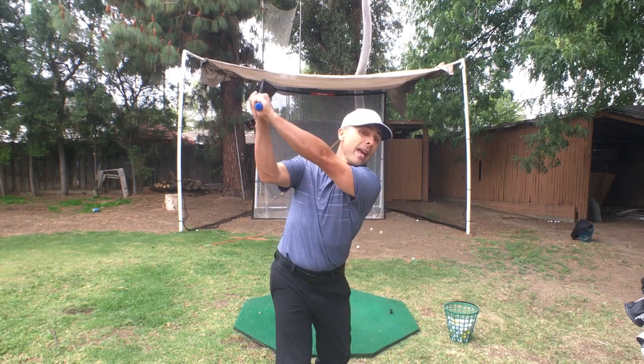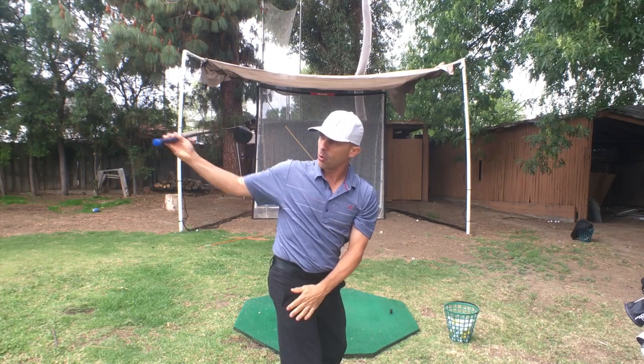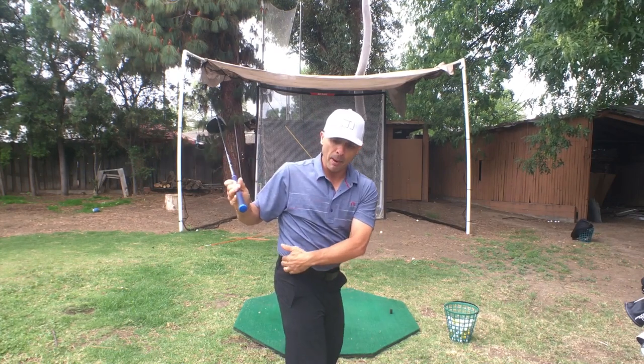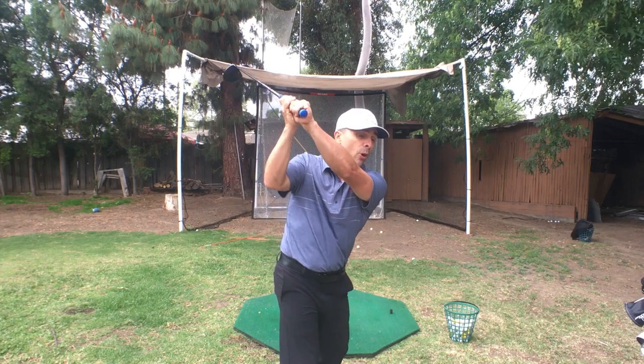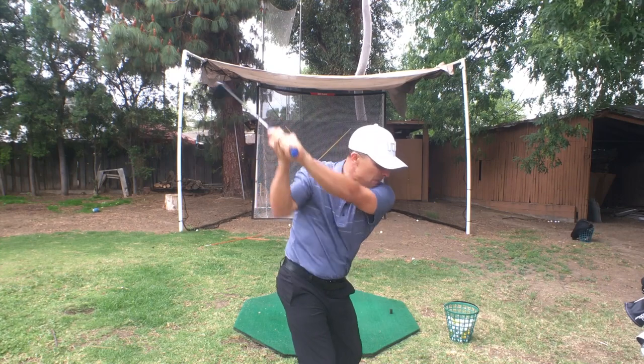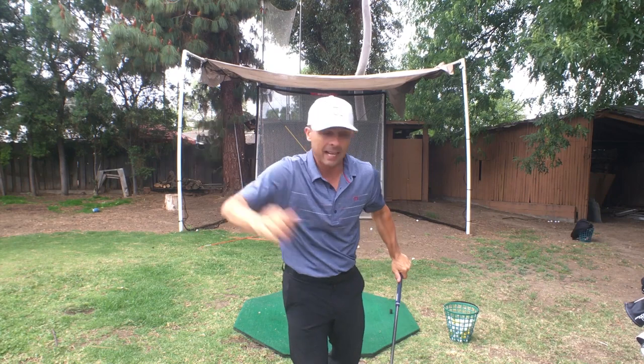That's my Ben Hogan driver tip. If you're looking to hit more fairways, hit good, solid, consistent shots, I recommend it. Instead of trying to get way up here, think — get that club going this way. I like to think about my belt instead of getting it up over my shoulders, back behind my belt. It will keep you from pulling that club down in here and getting stuck, losing distance, spraying the ball all over the planet.